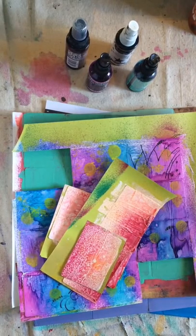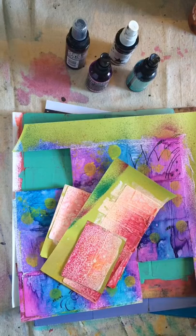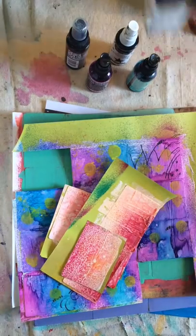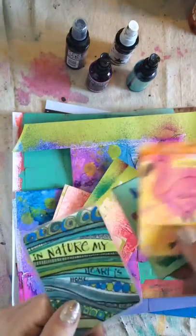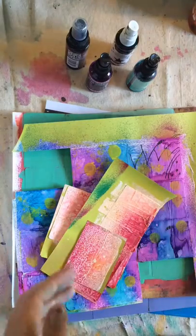Hey butterflies! Today I want to show you my four-part series on how to make your card deck. This is not the only style, this is not the only way to make cards — there are tons of different ways. You can hand paint, hand draw, you can doodle, you can do all kinds of different things.